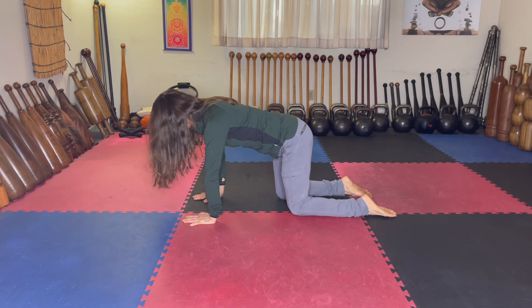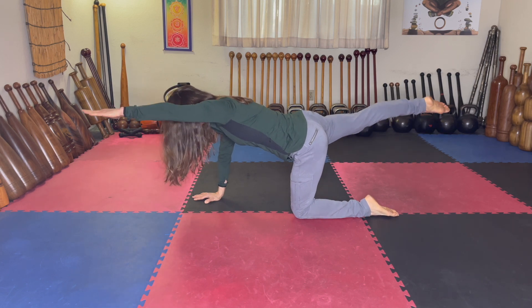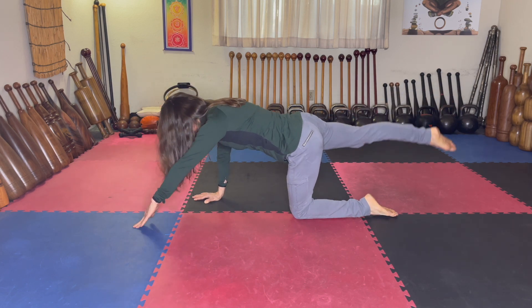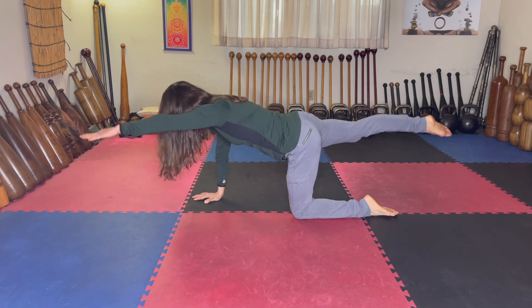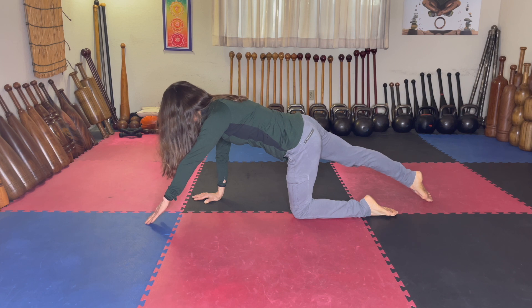Let's do a few on the other side. Right leg out, left fingertips out — just lift up without sitting to the side. Try to keep everything in the middle, and keep pushing the arm that's on the floor into the floor.